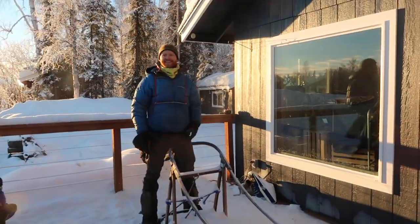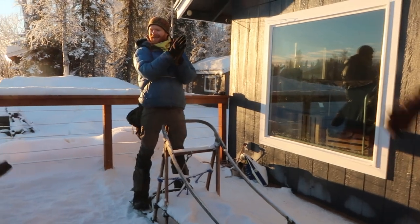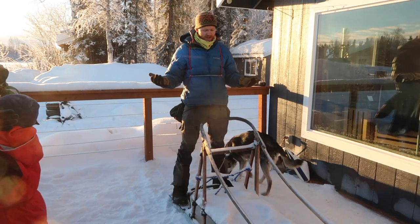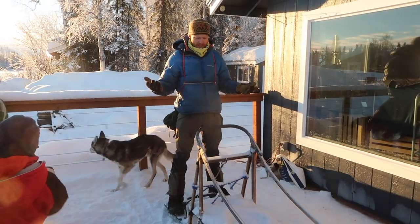Who's ready to learn how to mush their own dog team? I'm going to show you everything you need to know in order to be successful for your first time mushing.